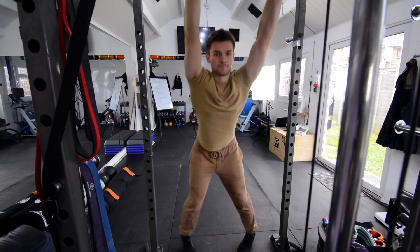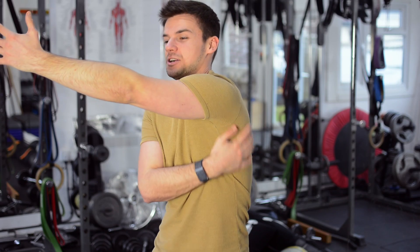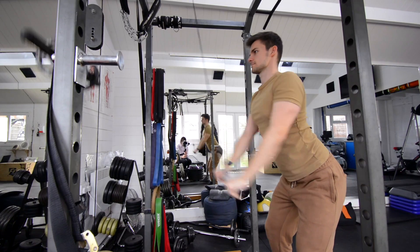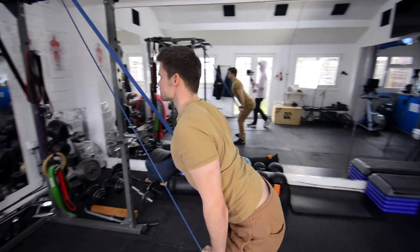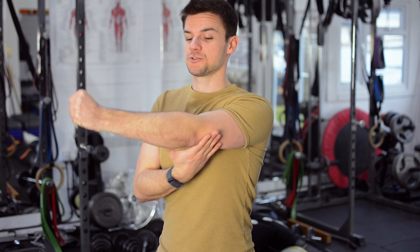Number four: lat pull-overs. We're going to talk about two different ways to do them — using a band and also using a machine. With the band is my favourite because at the bottom of that pull, you really get a great contraction. We've got bent knees and bent hips with arms straight above the head, letting the shoulder relax and get a nice long stretch in the lats. As we start to squeeze, the shoulder squeezes down away from the ears and we pull the hands down to the hips. I really want you to have straight arms the whole time so that the lats are the things pulling down — we're not adding in our biceps.